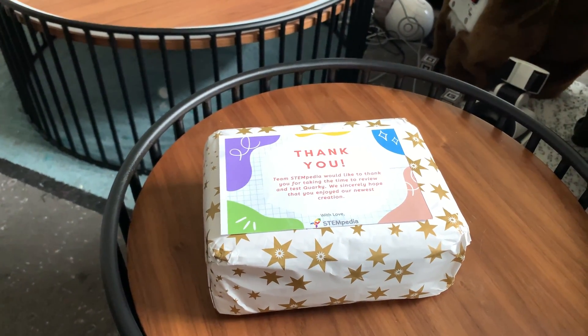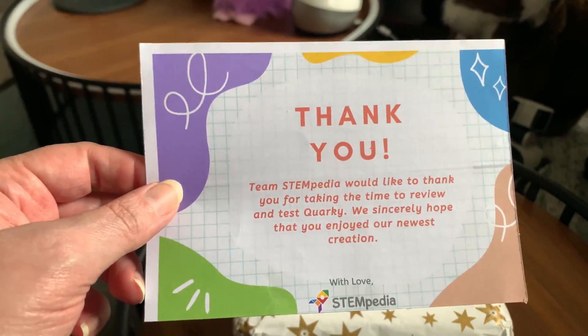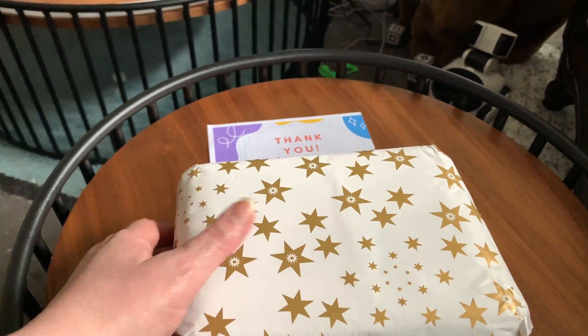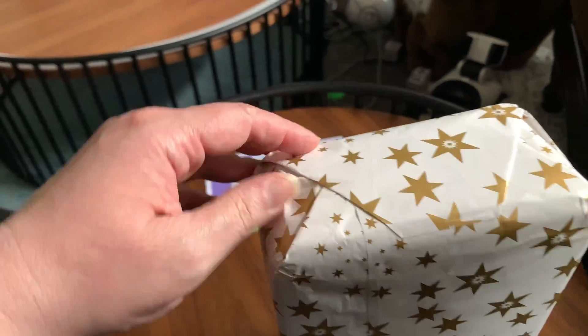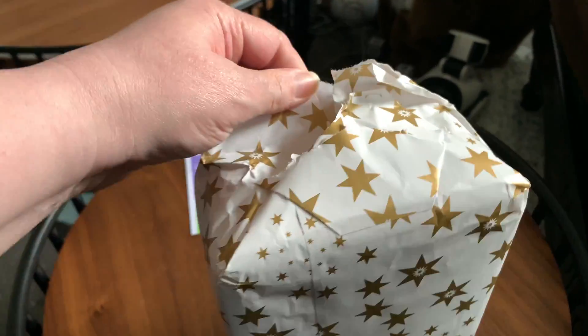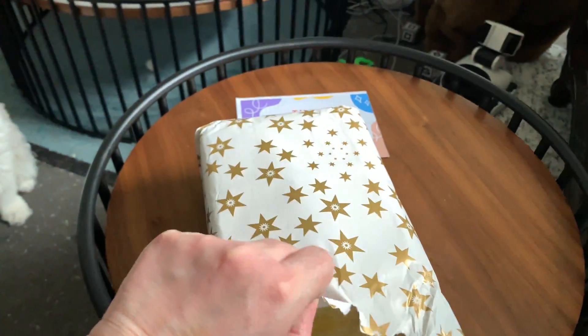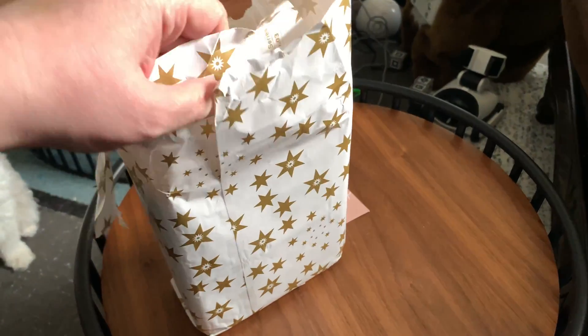I have an unboxing — more like an unpackaging, since I already took it out of the box. It's Quirky, from Stempedia. They sent me a thank you note and actually wrapped it. This appears to be an early version that's going to be released soon via Kickstarter. Stempedia contacted me and offered to let me try the product before the release.